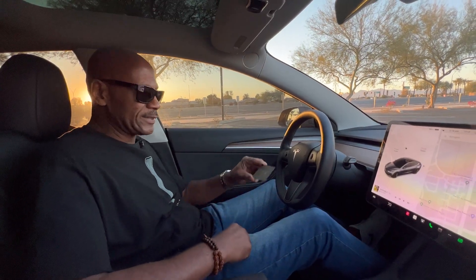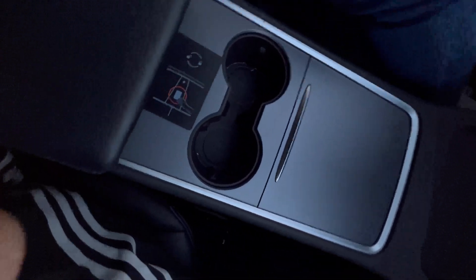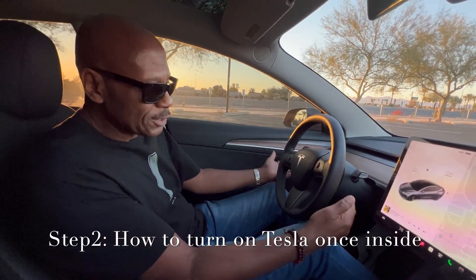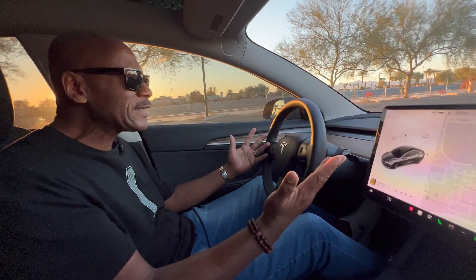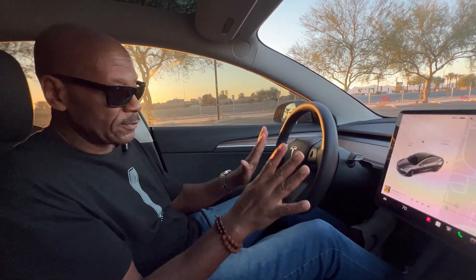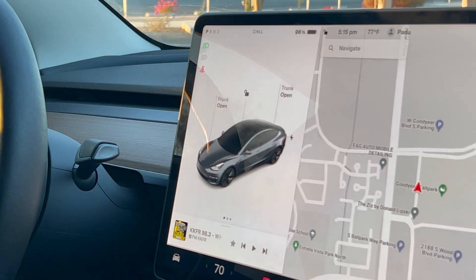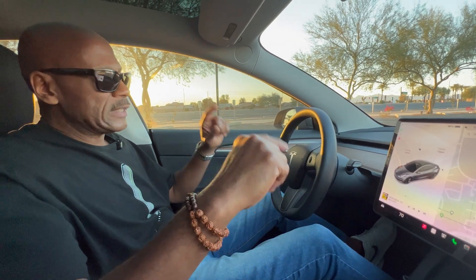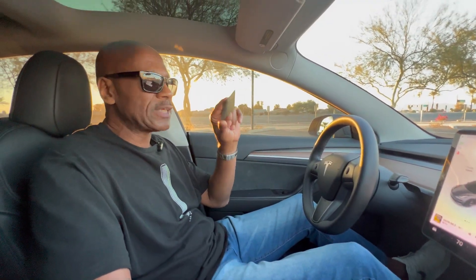Once you're inside the Tesla, take your key card and rest it right here, and that gets everything going. There's no gear shift and nothing to turn. How do you start the car? All you do is put your foot on the brake, and you can see that activates everything. Now you're ready to go. I would recommend keeping this key card in your wallet. Let me show you the other way to start and open your Tesla.